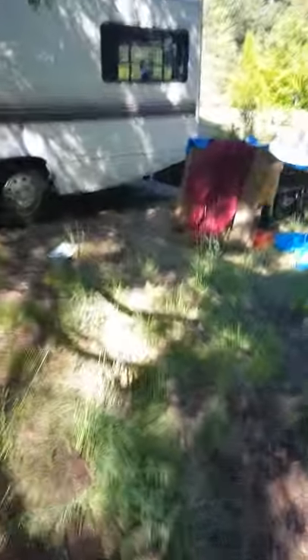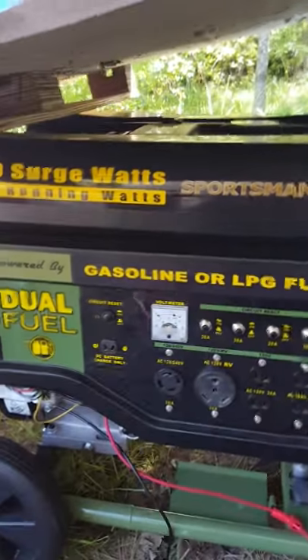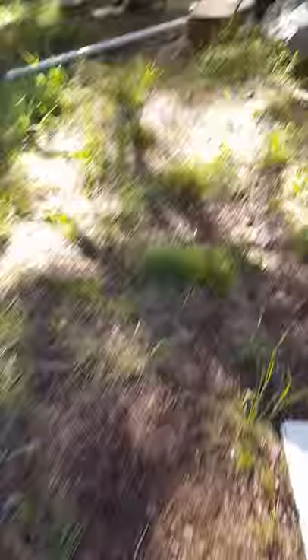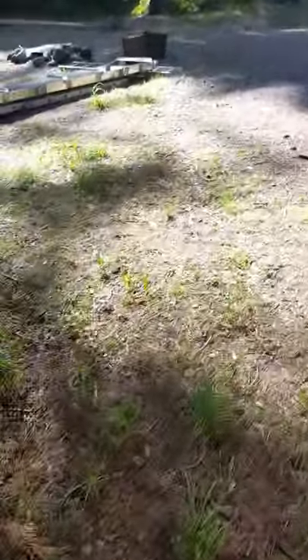Over here, I have what you call — that's covering a generator. I bought this off of Home Depot. It's a dual-fuel generator. I run it off of propane, as you can see. It's called the Sportsman 7,500-watt surge, 6,000 running watts. This powers my RV — the cord is right there for plugging in when I'm running it, and it runs all the appliances in there no sweat. Now, back to the one-of-a-kind sluice box.